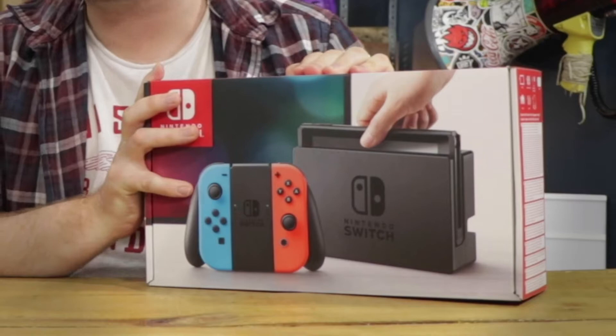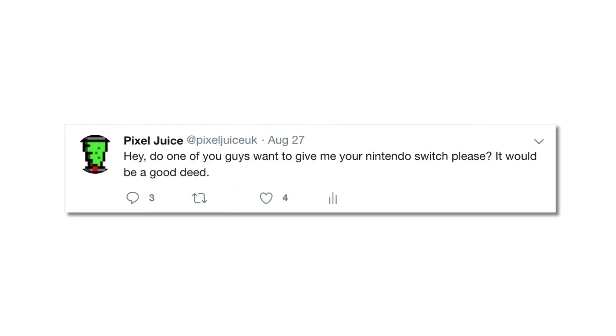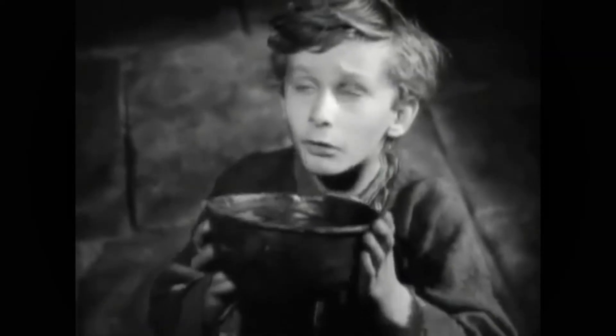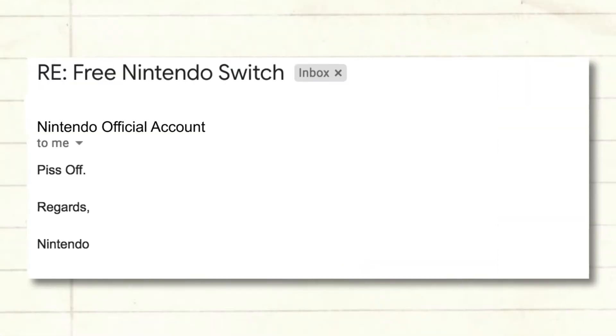Welcome back to Pixel Juice. It's finally happened — and no, I'm not talking about us uploading a video. I'm talking about this little beauty right here: the Nintendo Switch. Even after my multiple attempts to ask one of you guys at home to send me one for free — a bit like Oliver Twist, 'please sir, I want a Nintendo Switch' — no one sent one through. I spent my own money on a video games console. I even contacted Nintendo to send me a free one and they refused point blank.